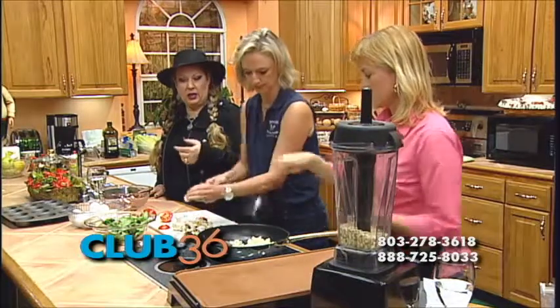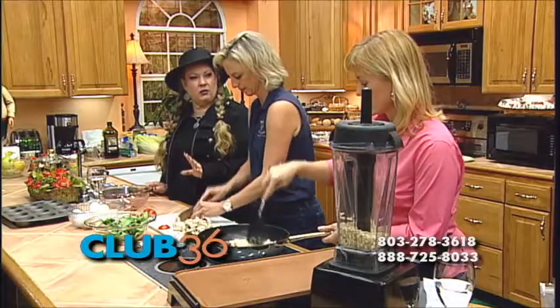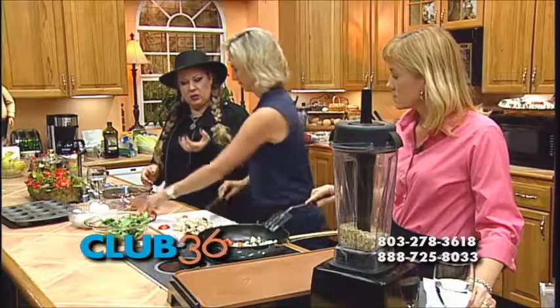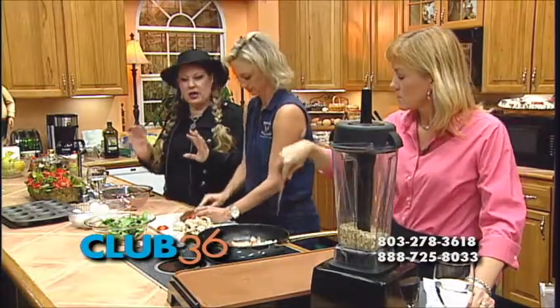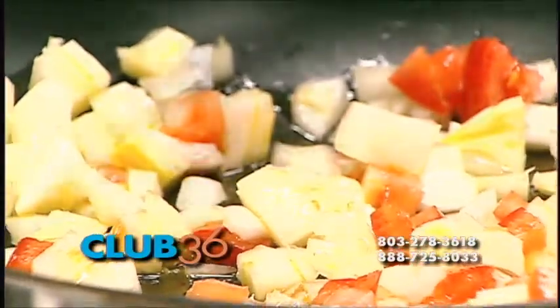I do this on Sunday and I make 24 of them and put them in the refrigerator. That way in the morning I make a giant thing of fruit salad. The kids come and they get a small cup of fruit, they grab one of those, and that's their breakfast. I don't have to do anything — it's already prepared. They just warm it up real quick.